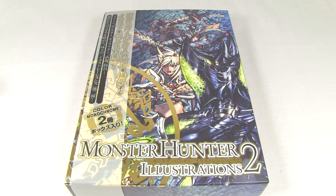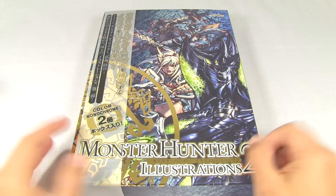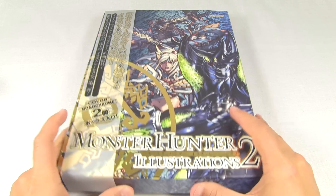Hello and welcome back, this is SweetBattleScarz once again, and I am back to show you Monster Hunter Illustrations 2, just as promised. We're going to be taking a look inside and see what this awesome book has to show us.